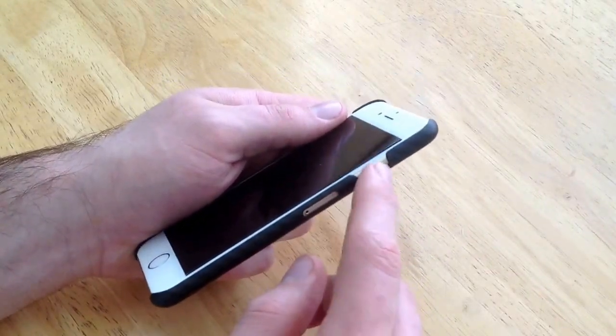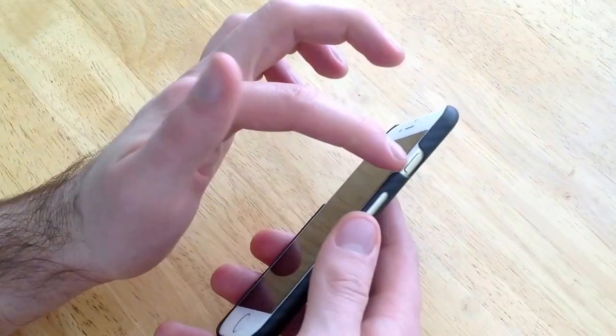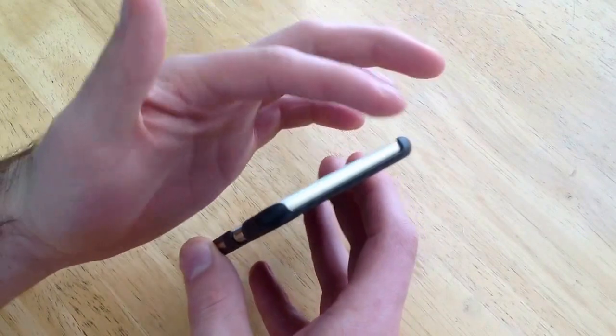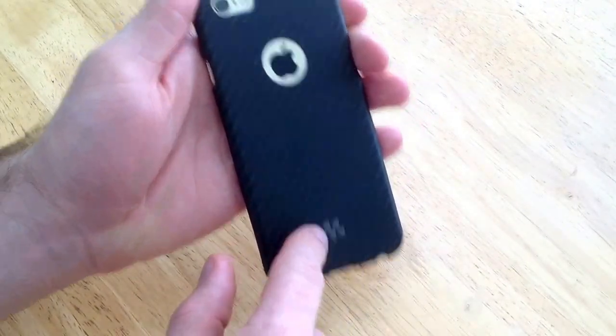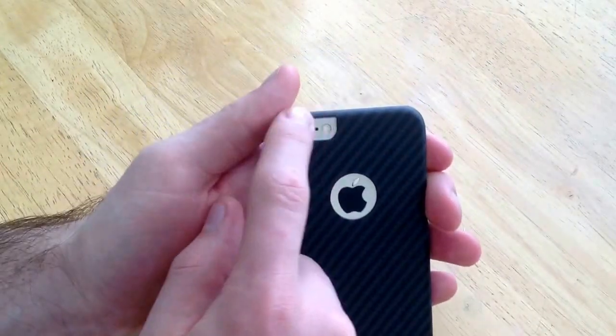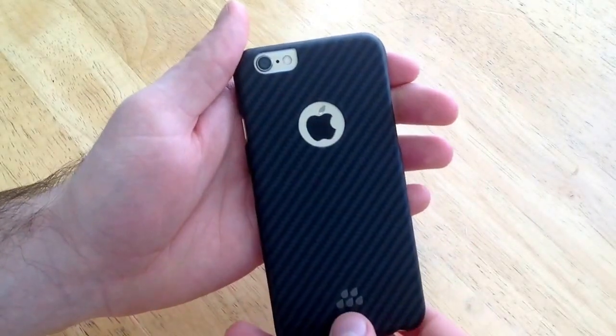There's also an opening for the power button so you get the same feel as if you didn't have a case on it. The top is open — I don't know what reason, there's nothing there. Moving on to the back side, they've got their little logo down at the bottom. They have a cutout for the Apple logo, and there's also a cutout for the camera, the microphone, and the flash at the top.